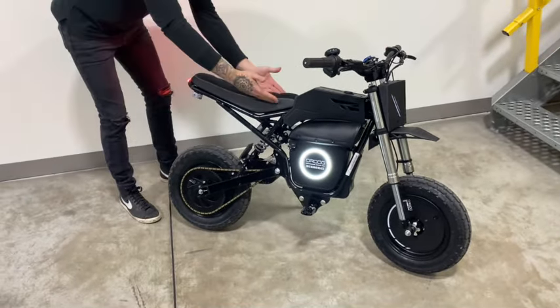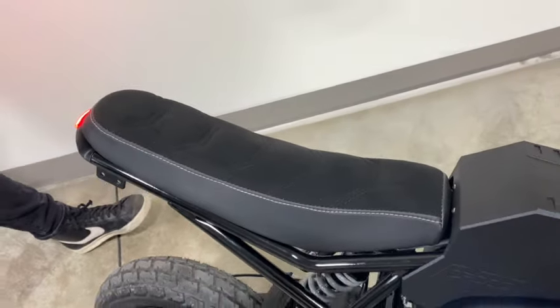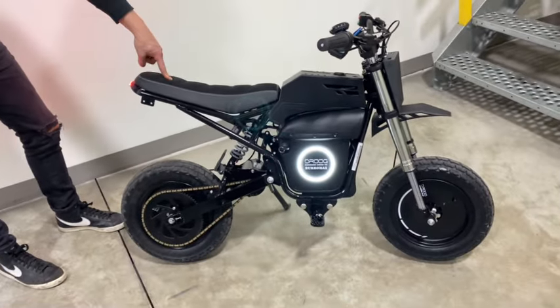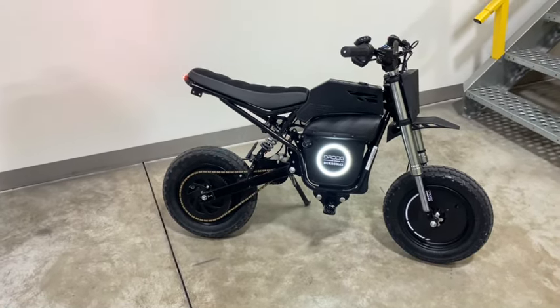Starting off, brand new, super sexy suede seat for your Burrmax. It's probably the only suede seat you can get for a Burrmax and you're going to want one — get one on the site right now. It also fits TT1000 models, and it adds a nice new posture to the bike as well.